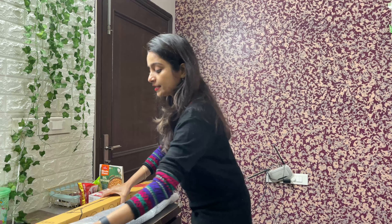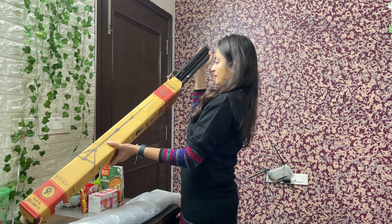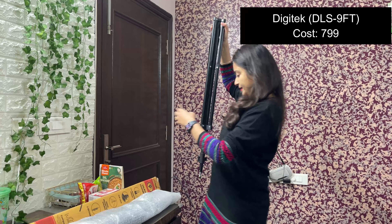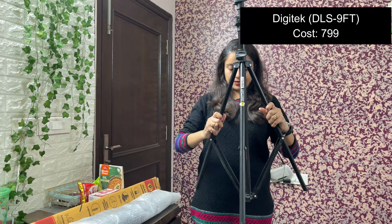So I will show you what you need. First of all, we need a tripod. I have a 9ft Digitex tripod. Its quality is very good — it's very big and good quality.